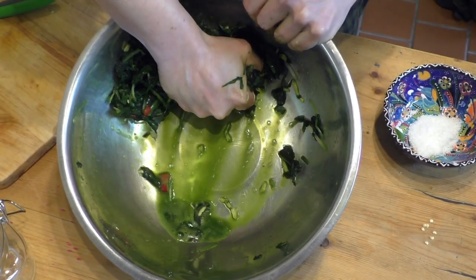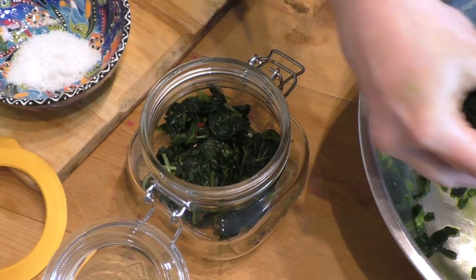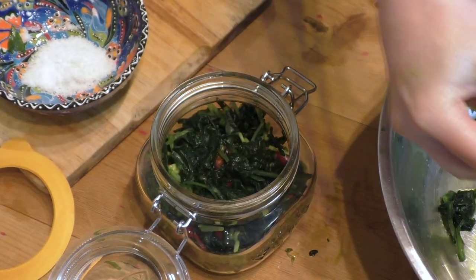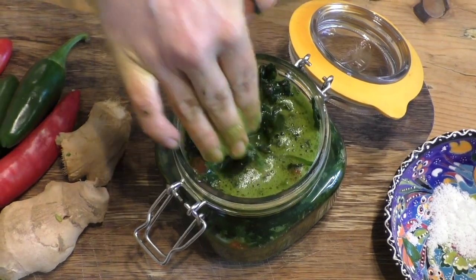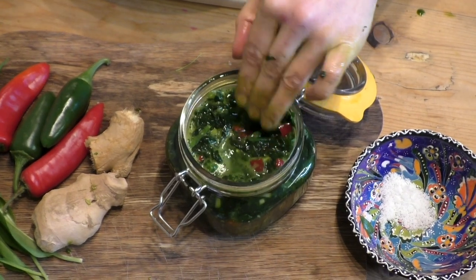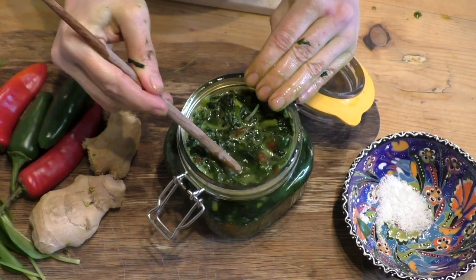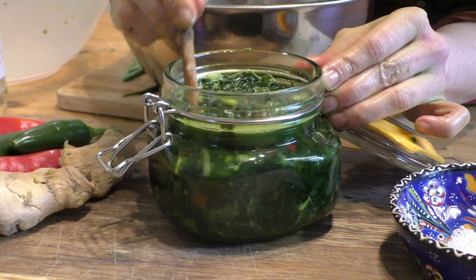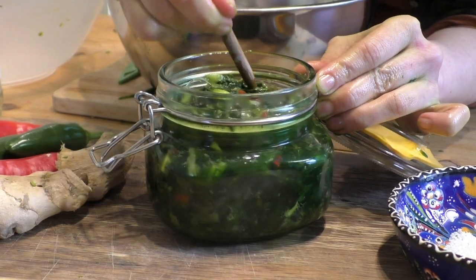When you've given it a really good massage and it's really wet with plenty of liquid at the bottom of the bowl, you're ready to fill your jars. Really ram in that wild garlic and push the plant material down as far as you can, putting the liquid in also. You need all the plant material to sit below the level of liquid in the jar — if any plant material sits above the liquid it will start to go mouldy and ruin your batch. Push down with your fingers or a clean utensil until that layer of liquid is sitting over the plant material. If it doesn't, go back and massage more with perhaps a little bit more salt.